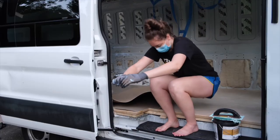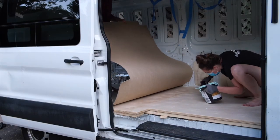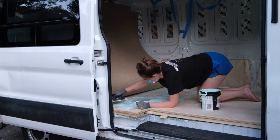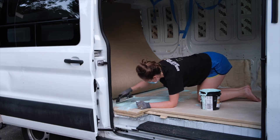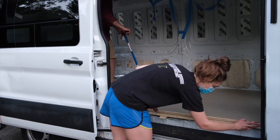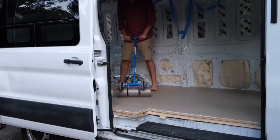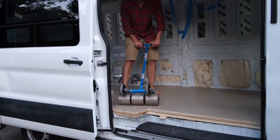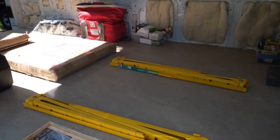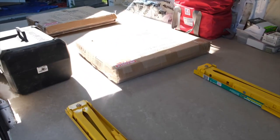Installing the marmoleum was a two-person job. I held the marmoleum while Alexa spread glue on one half of the van floor, then I laid that half of the marmoleum down. Then we flipped sides so I could hold the second half up while Alexa spread glue on that half of the floor. It's important not to bend the marmoleum during this process to prevent tearing, and to spread the glue evenly with a trowel. Once the marmoleum was laid flat, we used a rented 100-pound roller to flatten it completely, rolling out any bumps or bubbles and making sure the edges wouldn't curl up over time. We left heavy items on the marmoleum overnight to make sure it wouldn't warp during the drying process.